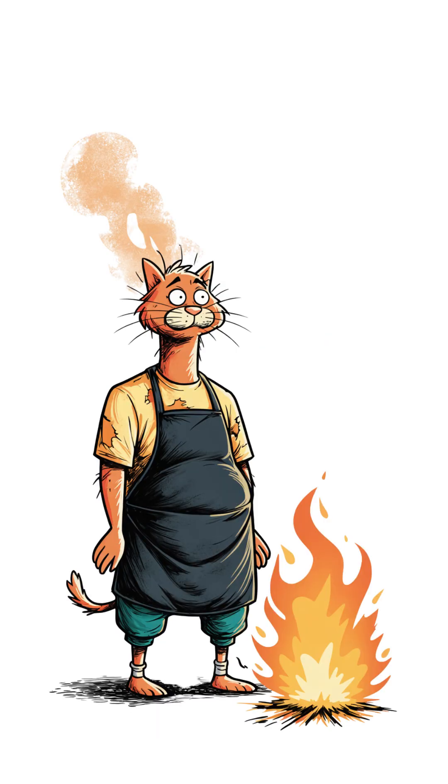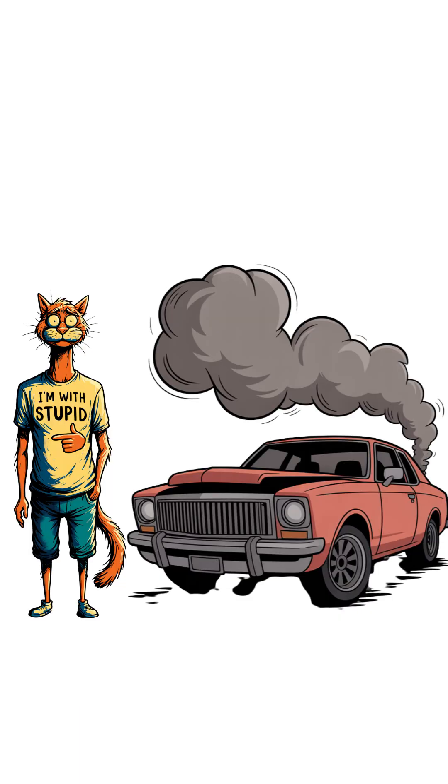Does it burn? Yes. Will it wreck your engine, your lungs, and maybe your house? Also yes. Congratulations — you just fueled your car and your next hospital visit.